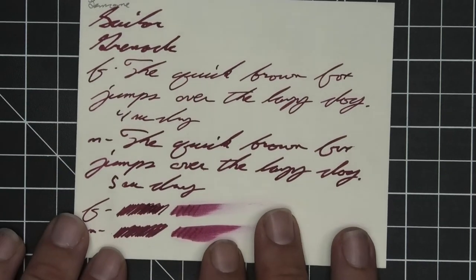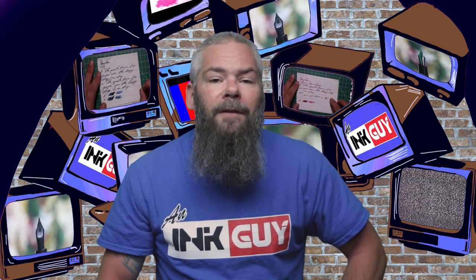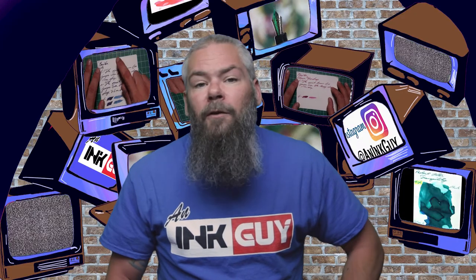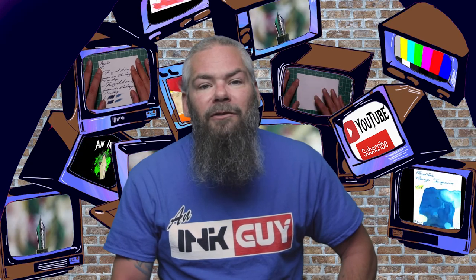Instead of finding inks that look like Sailor's Grenade, I'd prefer to find an ink that complements its color on the page. I decided to go with a nice turquoise ink by Diamine — their Aqua Lagoon. If you'd prefer a different complement color, down in the description are links to those playlists.